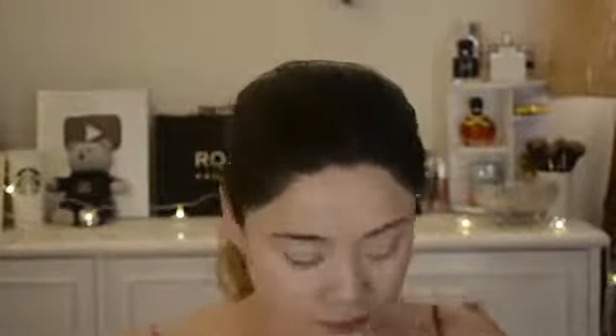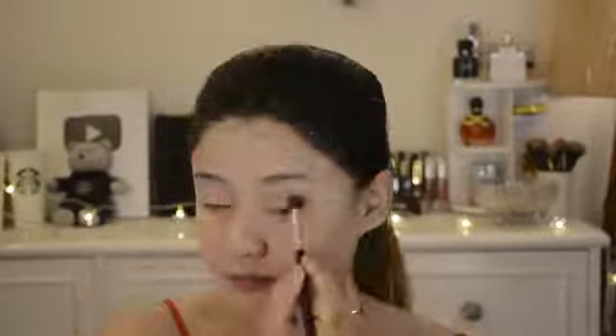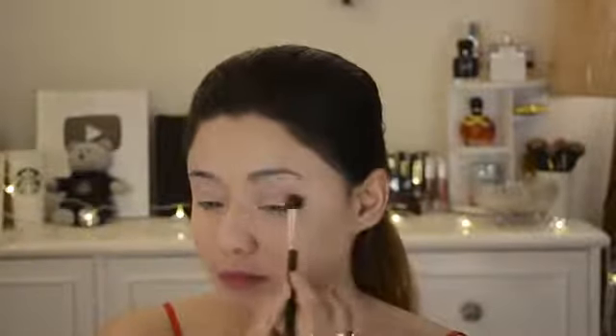After that, I use Maybelline loose powder. I just love loose powder, especially in summer. Compact is a bit heavy compared to loose powder, so I would suggest applying loose powder if you need a flawless base. For today's eye makeup — a soft cut crease peachy nude look — a good base is important.